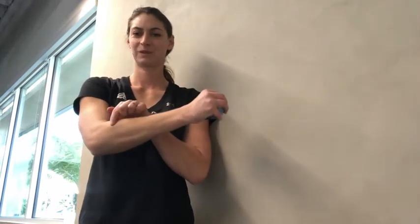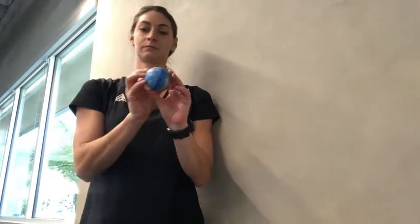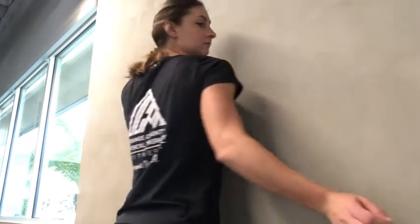Do you have pain on the outside of your elbow? Do you have pain when you try to grip something, grip and then extend your wrist? Try this routine to help alleviate that pain.